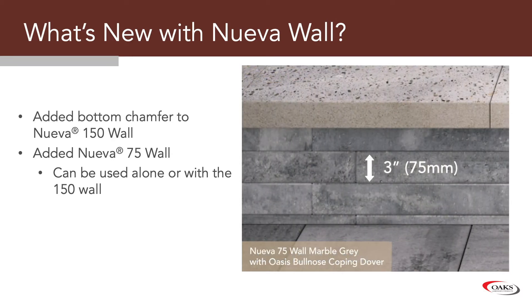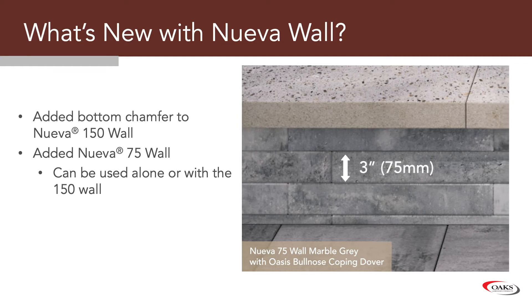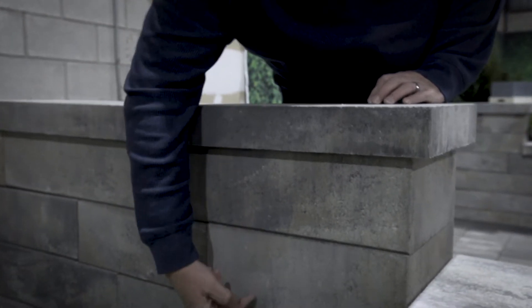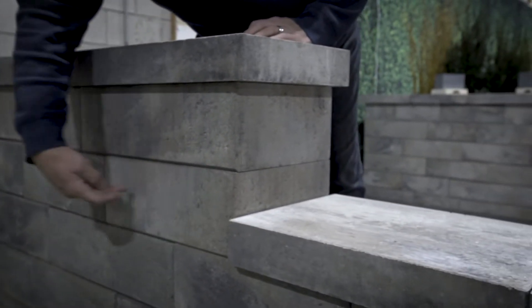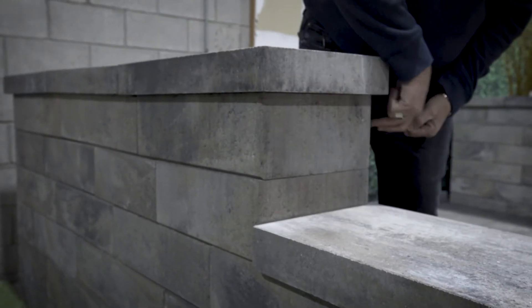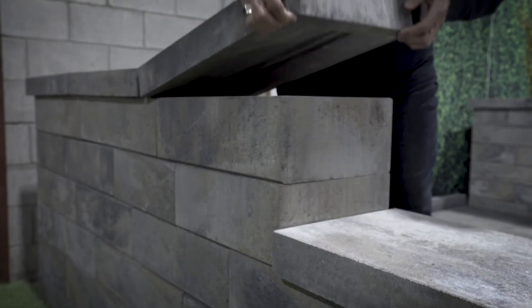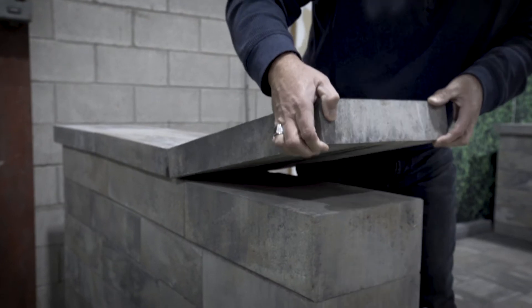So basically we have a 6-inch and a 3-inch, and the 75 can be used alone or with the 150. See here, we have the corner block, and as we step down with our staggered joint to create the next row and step down, we cut the corner block down, so it's a limited cut. The block comes all the way around. We don't see the locking mechanism because the core pull doesn't go all the way through, similar to the coping unit.